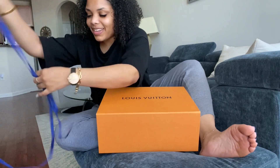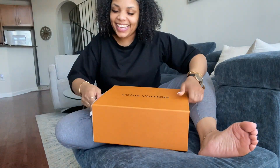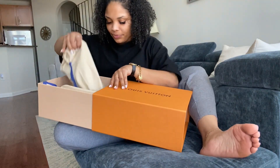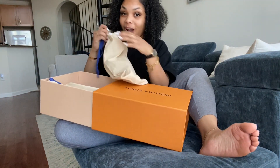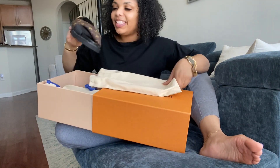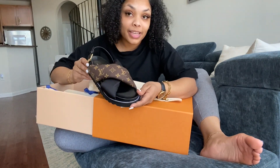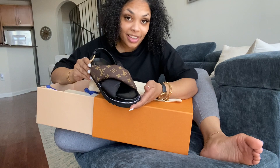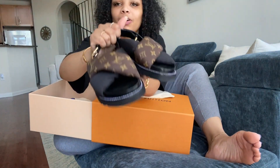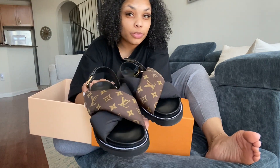I just love opening these boxes. This is like Christmas for adults. I've been waiting for these. Story behind these: I had to order these from another store in Las Vegas because they didn't have it at the Atlanta store. I love these. So these are the Paseo Flat Comfort Sandals.